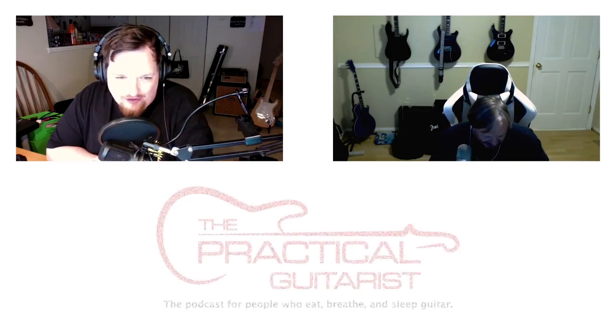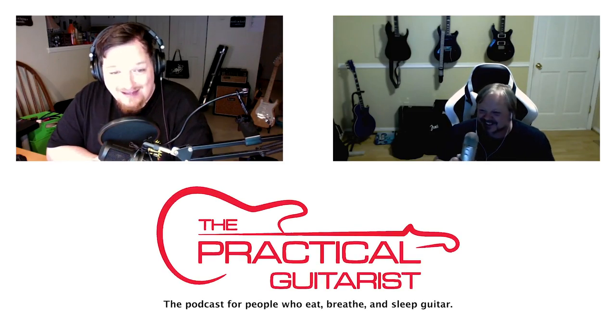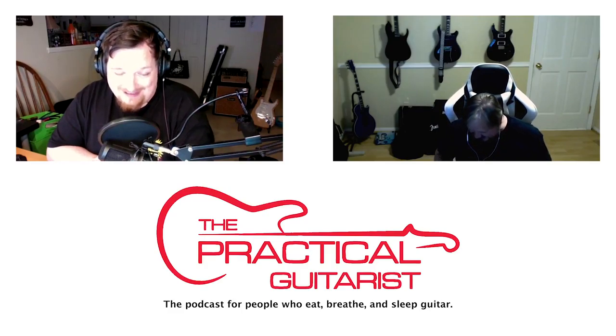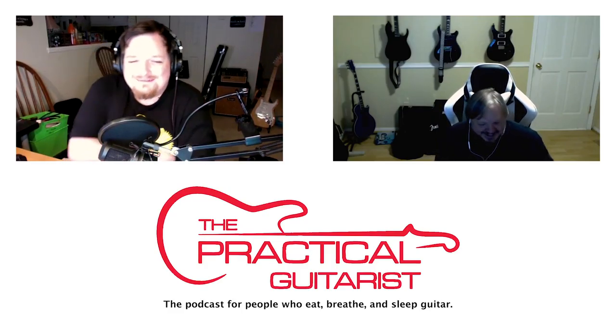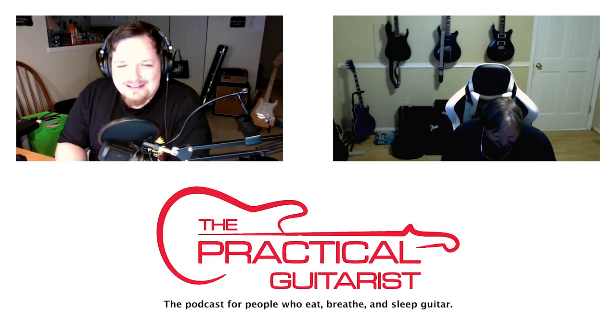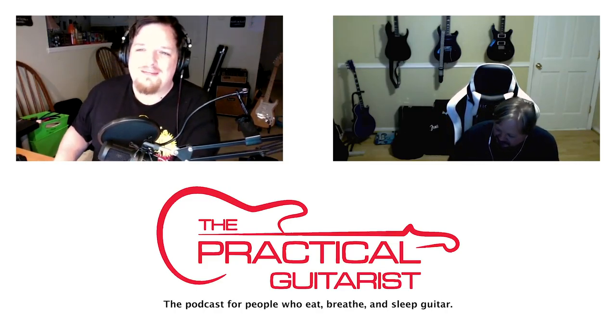Hi Jim. Hi David — I forgot where I put my microphone. For those of you tuning in, Jim just almost killed himself on camera a moment ago, and now he's forgetting his mic. I'm beginning to question whether we should be doing this podcast. It's a dangerous profession.